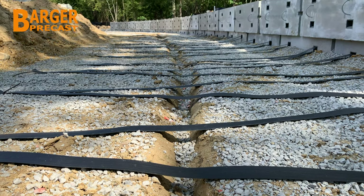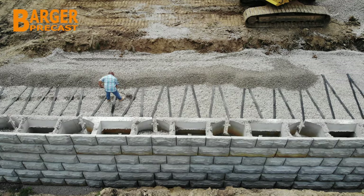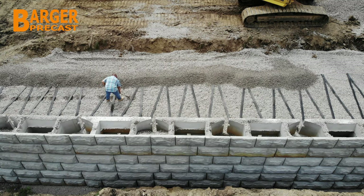During installation of the ParaWeb strap, a trench or hole is cut out under the strap in the compacted backfill to aid in tensioning of the ParaWeb.